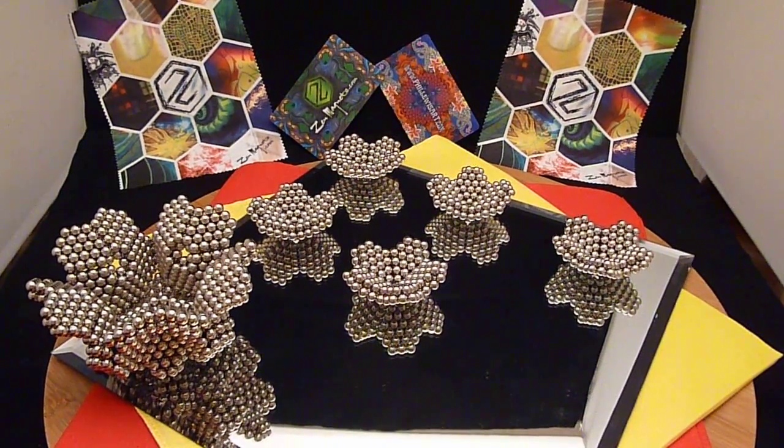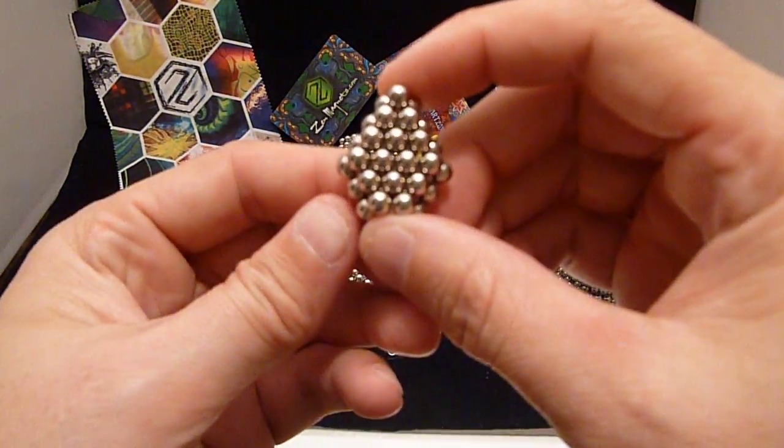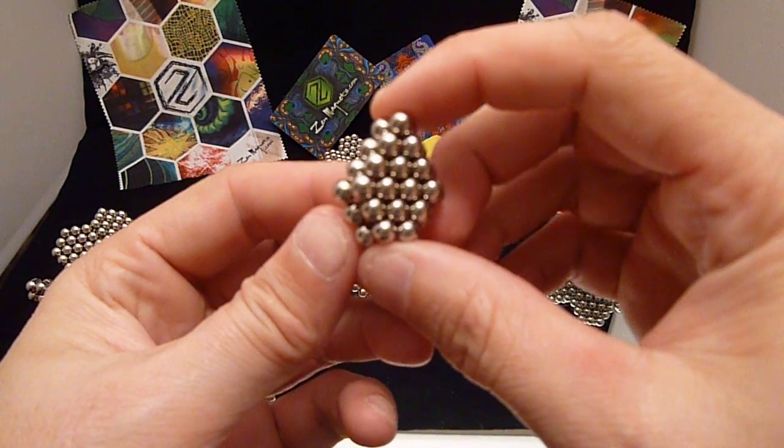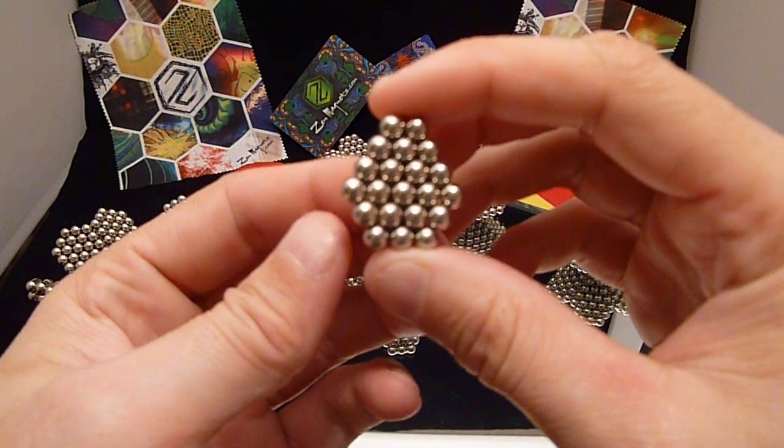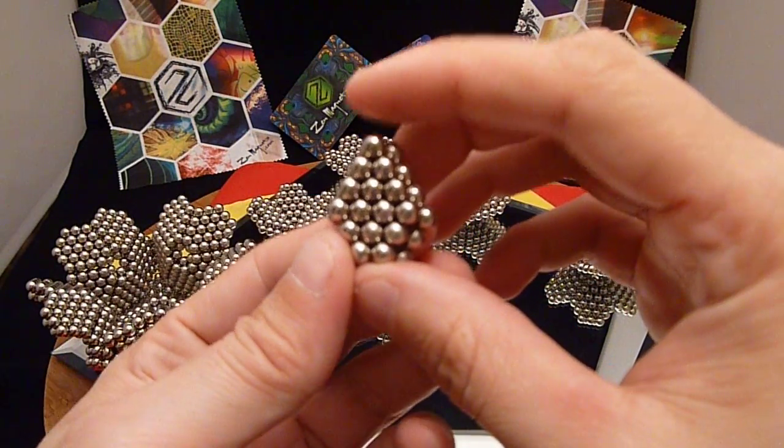What I'm going to show is a slight variation of the great icosidodecahedron from one of my previous videos. We're going to use the same unit — it's a two-layer hexagonal based unit on each side, easy to make.